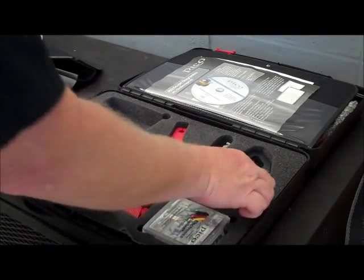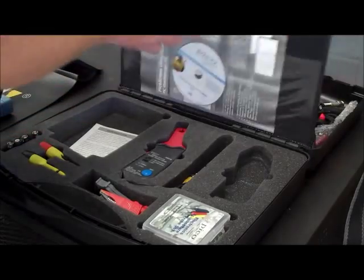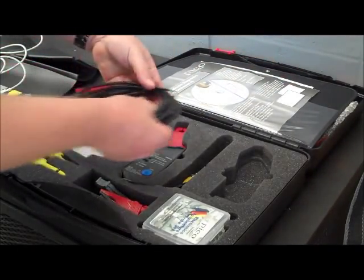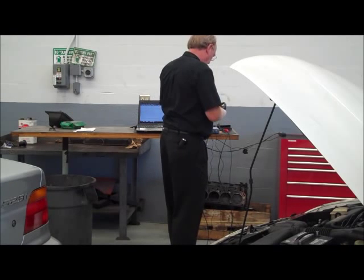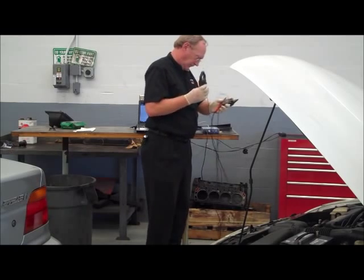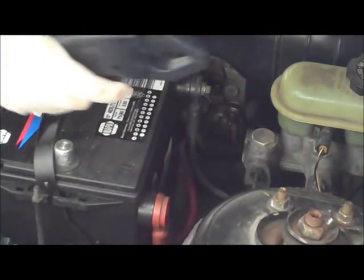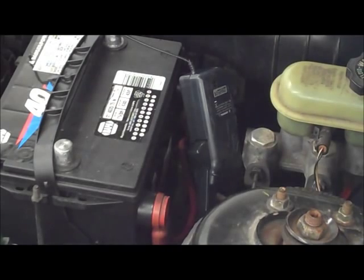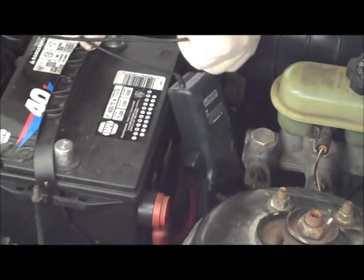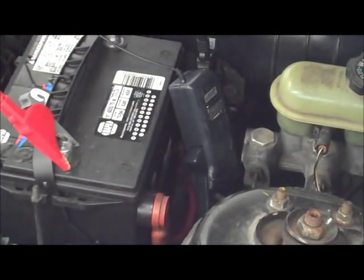The first test is going to be a relative compression test using starter current draw as the indicator, so I'll need my high amp clamp on one channel of my scope. I'm also going to grab a standard lead and a couple of dolphin clips. This test is based on a simple idea: it takes current to turn the starter motor, and it takes more current to turn the starter motor against the resistance of the engine it's trying to spin. My scope's high amp clamp will convert that current reading into a voltage signal my scope can understand. Since the scope traces voltage over time, I can view the current draw each cylinder is requiring to pass through TDC of their compression strokes. A weak sealing cylinder will need less current than a healthy one, and that's what I'm looking for on the scope screen.